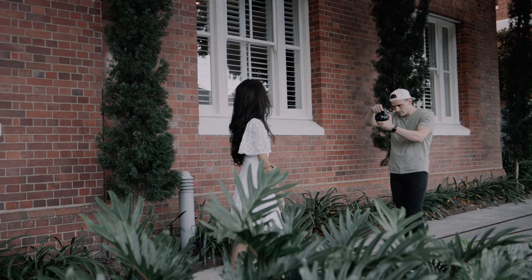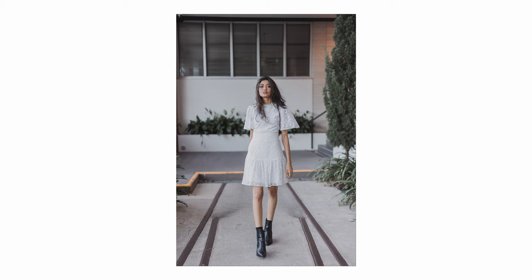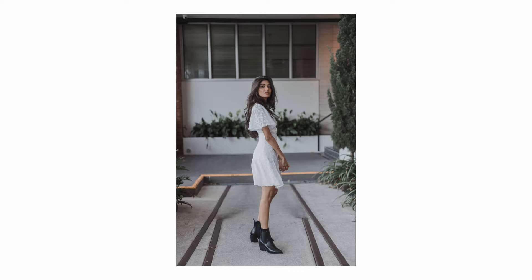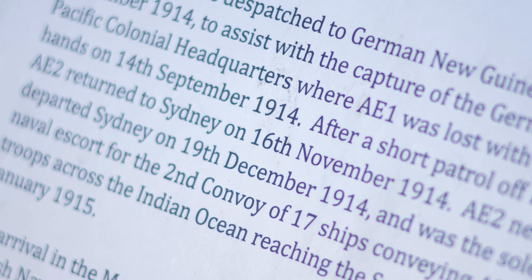Talking about chromatic aberrations, the performance is not the best I've ever seen — it's pretty similar to the older version, showing some pretty nasty purple and green fringing on shots at a 1.8 aperture. It's fairly easy to fix in post though, and it's only noticeable in some shots, particularly in high-contrast environments.